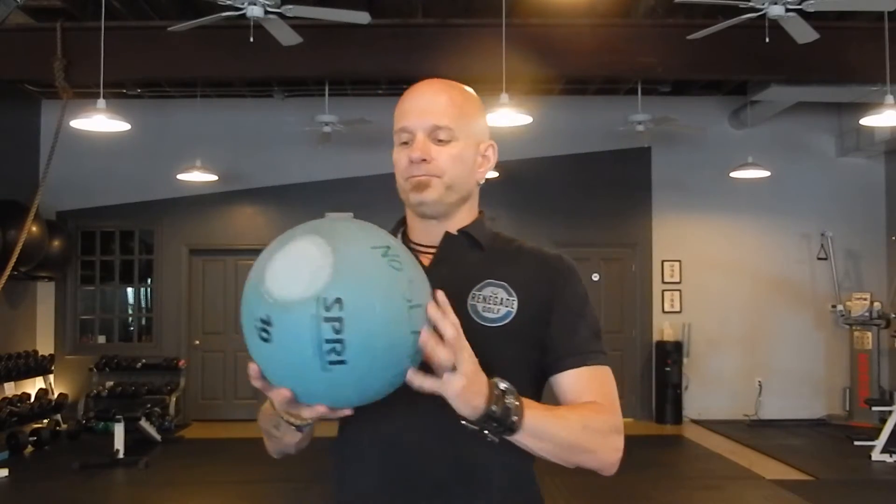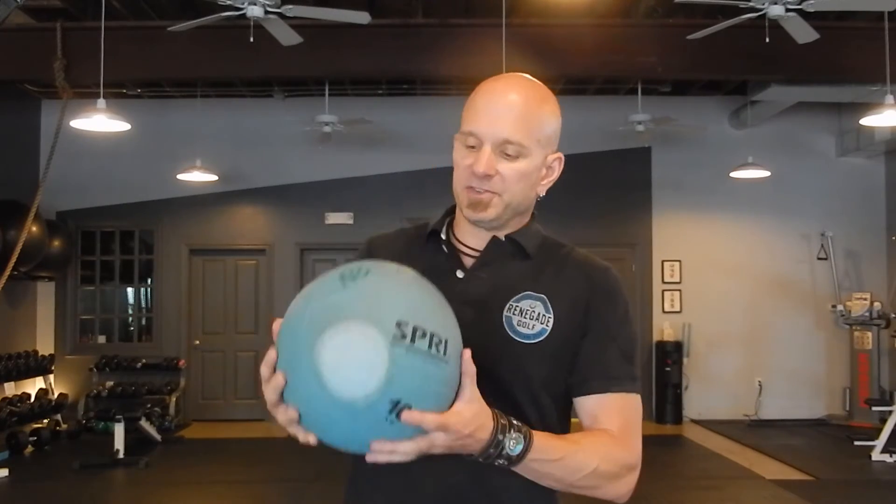Before we get into the details of this exercise, let me first go over the fact that there are several different types of medicine balls, and you should be very diligent about which kind you select for this particular exercise. One type of medicine ball, such as this one, has a very hard surface. If I drop this from this level it will bounce — if I slam it, it'll bounce quite a bit, come back up and catch you in the face. Not cool. You'll even see that it says 'no slams' on this ball.